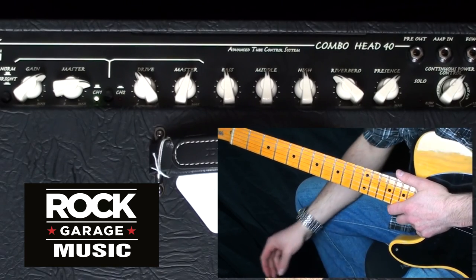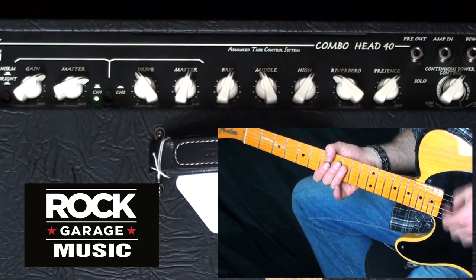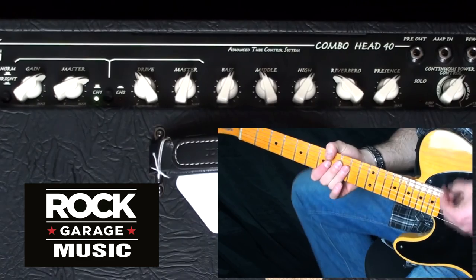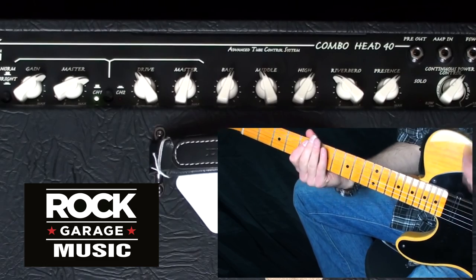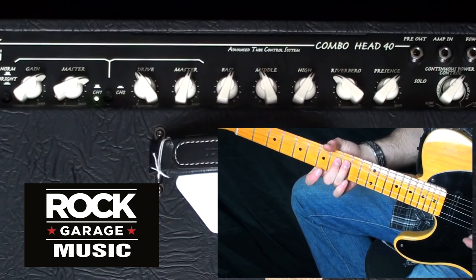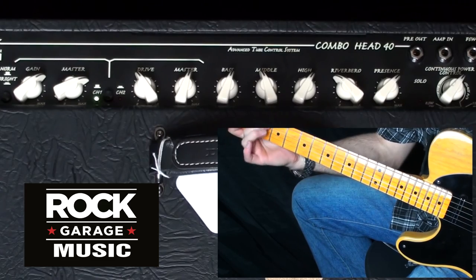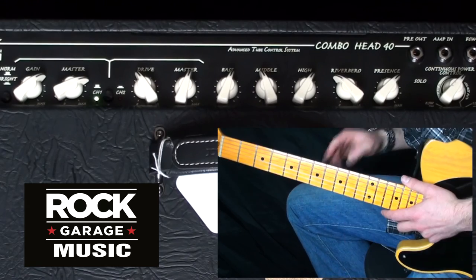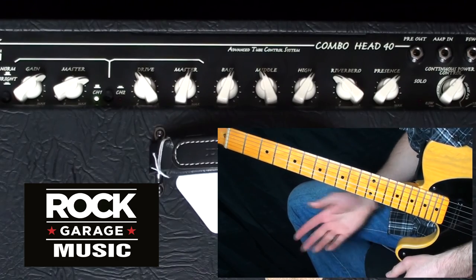The great thing is you can mix the settings, so you can leave that there, turn the master up, and check out how it sounds now. This is definitely one of the most versatile amps I've ever played — you can get everything out of this, and I'm still on triode mode.